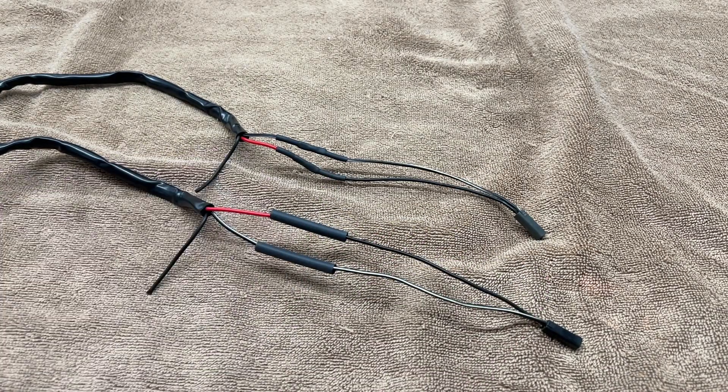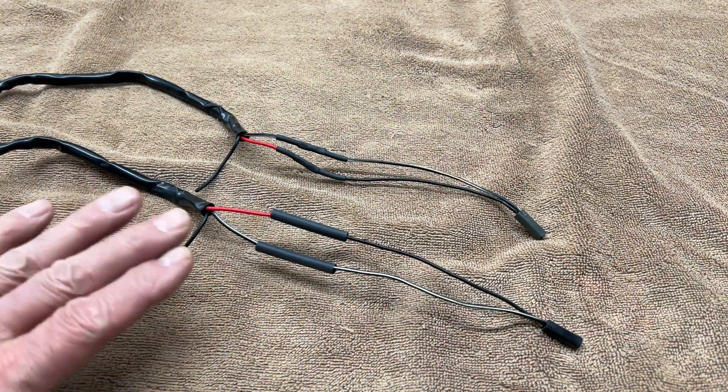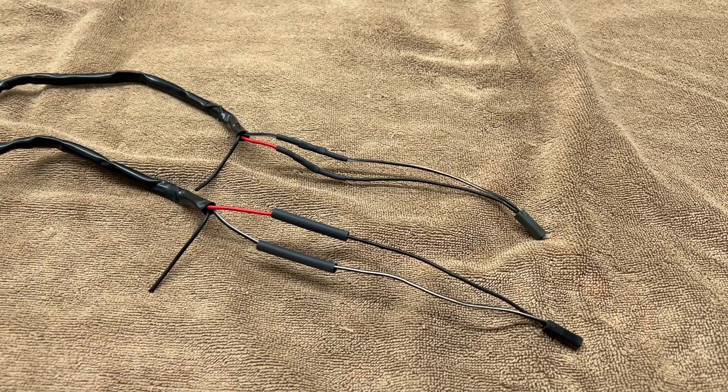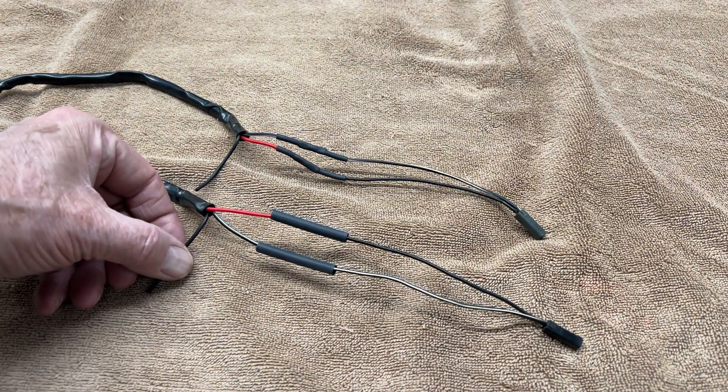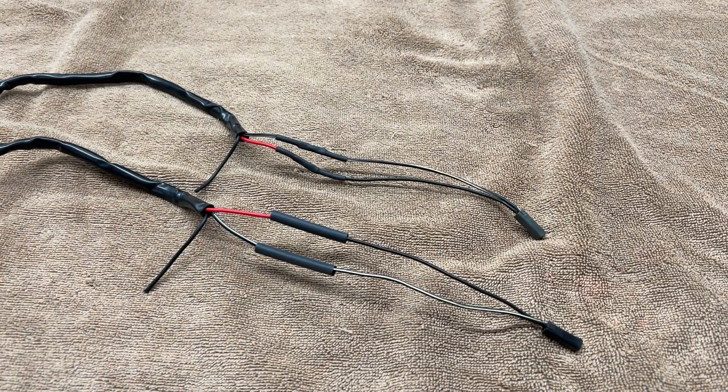This heat shrink is the best you can buy — it's the stuff that has the adhesive inside. So once you shrink these, it's going to be a good permanent joint. Then we'll leave the black wire coming out of the signal lights just like that, and we'll deal with those in just a minute.